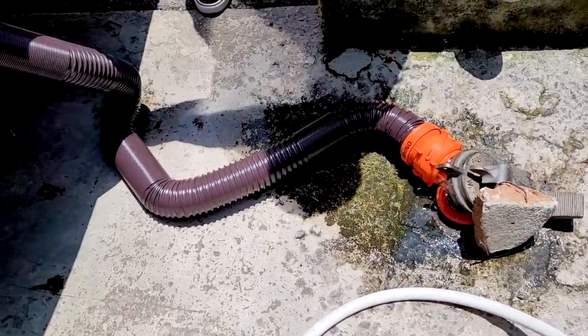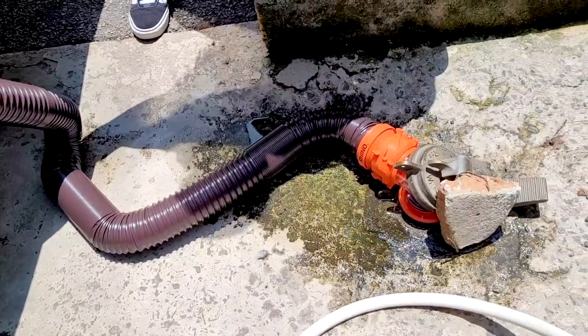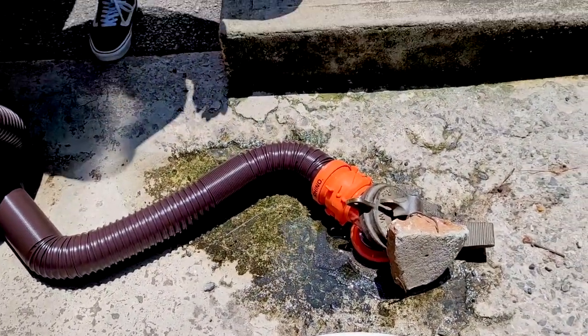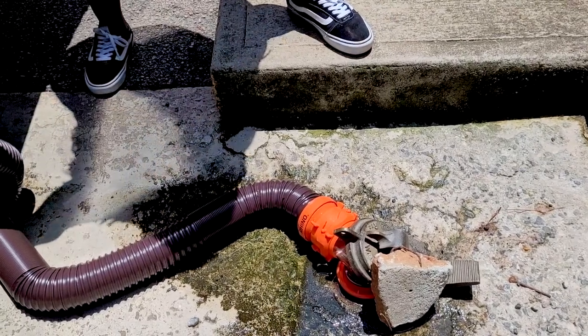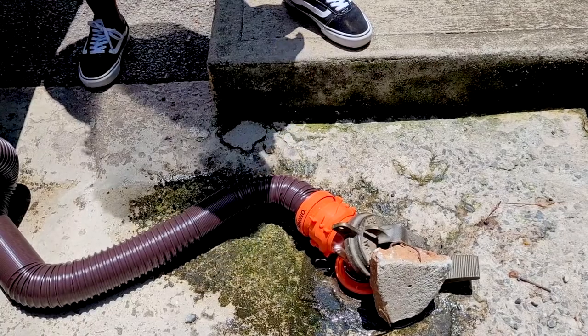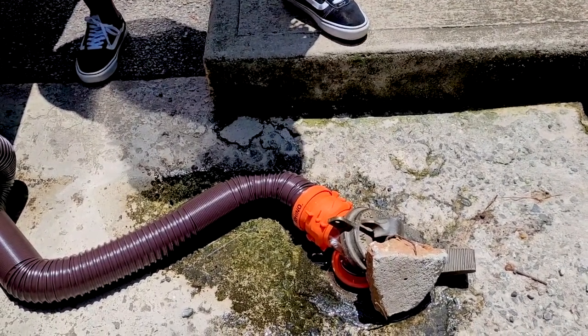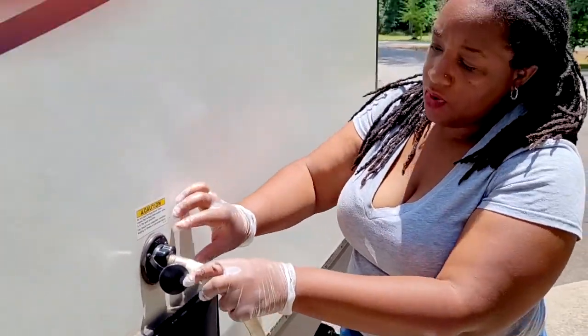We have everything all hooked up and ready to go. The first thing I'm going to do is pull the black tank — things are going to come out. Then once I'm done with the black tank, in order to rinse everything out, I pull my gray tank. And that is how you dump an RV.